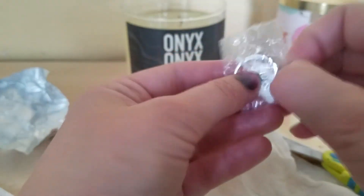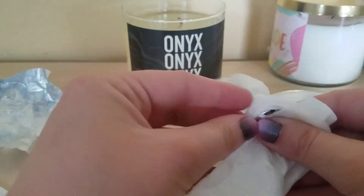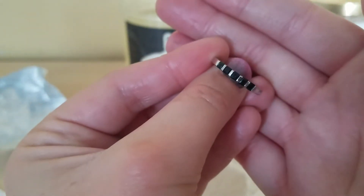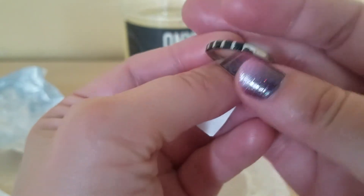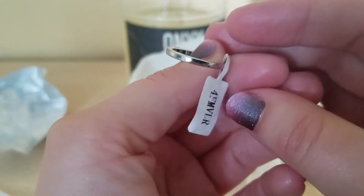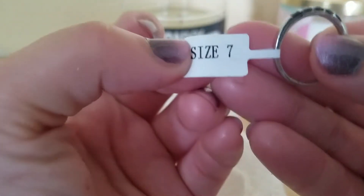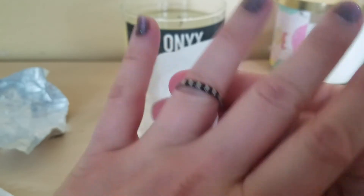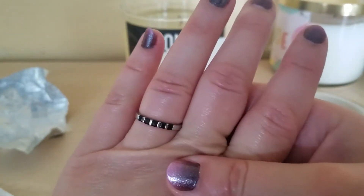Cut it with scissors, take it out — sorry if it's blurry. And here's the ring! It has black stones — there are five stones in the middle and then a whole band. This is size seven, which is my size. It's cute, it's small, and I love small stones.